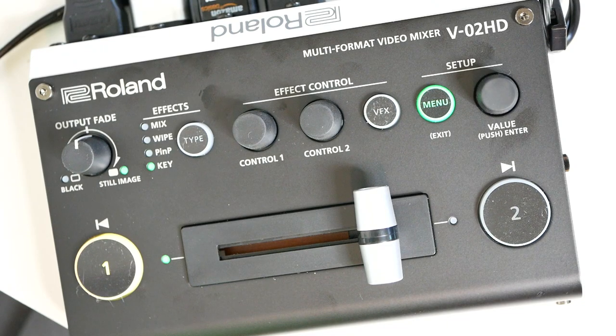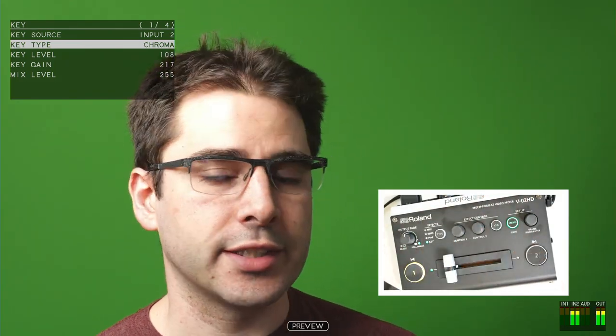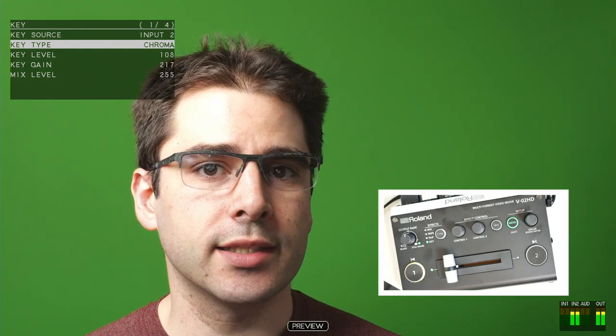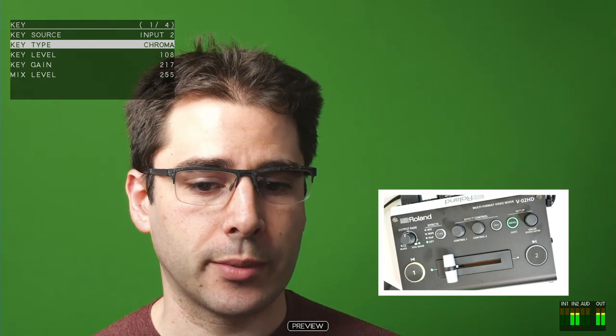Once you do that, it will then preview the key on the preview output. What you're seeing here is a preview out, and I've overlaid a little camera showing the interface so you can see what I'm pressing. So once the effect is enabled and the little light's on, that is now showing us a preview of what the key is doing. Right now, it's not really doing anything because I haven't actually set it up properly yet.